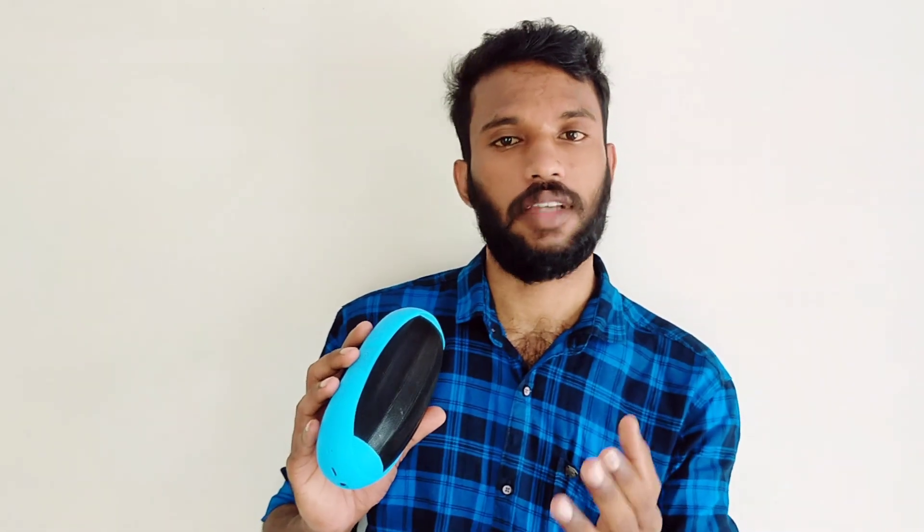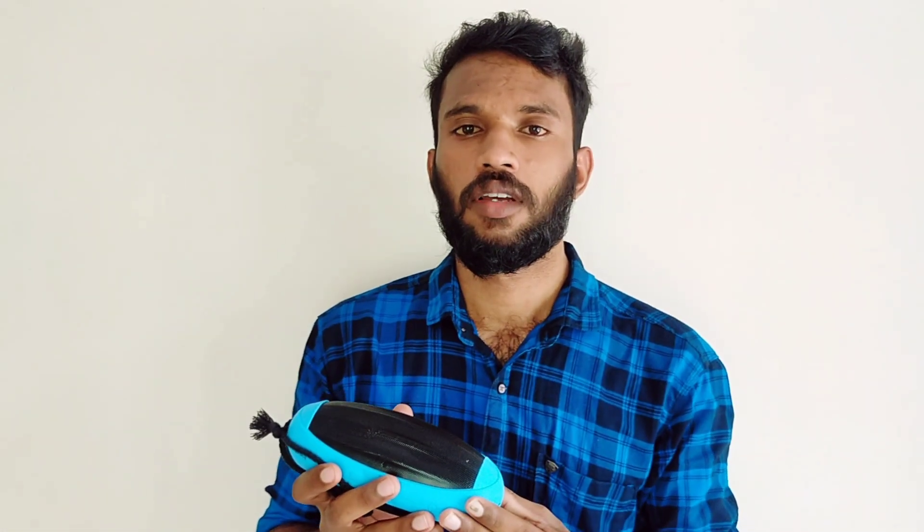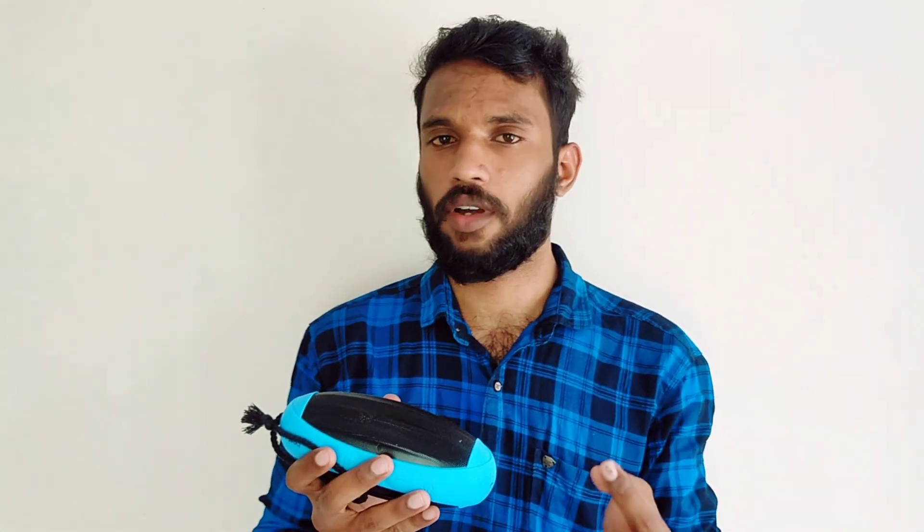The height is 8.1cm, the depth is 21cm, and the width is 90cm. The output is 10W with 2 speakers. The input is 5V. The battery life is up to 8 hours and charges in up to 2 hours. The Bluetooth version is 2.1. The wireless range is 10 meters.